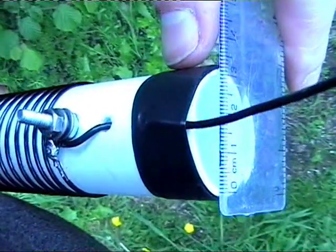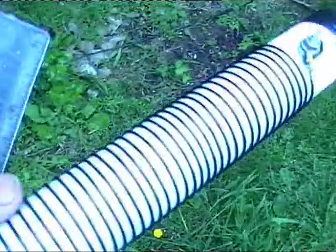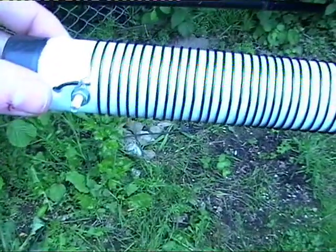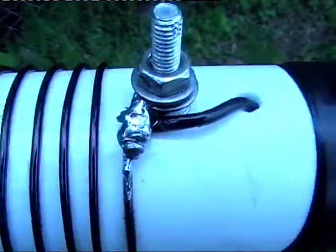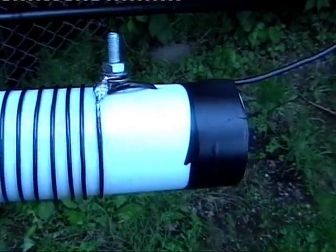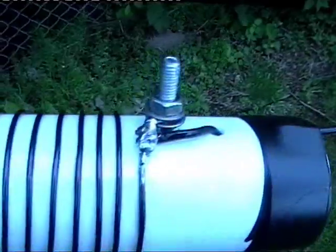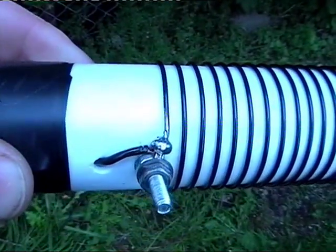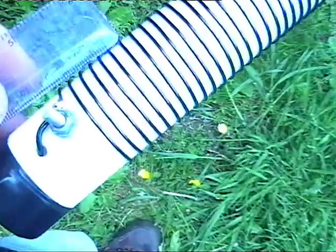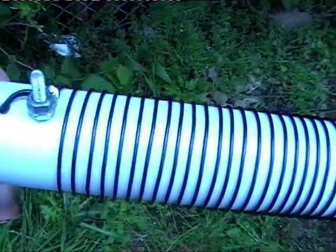It's a standard water pipe of around 33 millimeters diameter. There are 34 turns in total, start to finish. I've got the wire wrapped around stainless steel bolts for fixings, and the main antenna wire is soldered as well. There are roughly four millimeters between each turn — so a gap of about four millimeters.